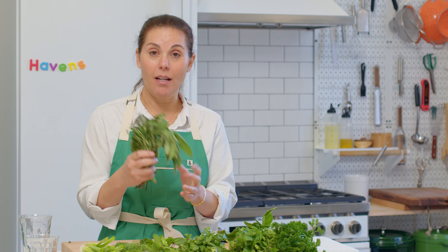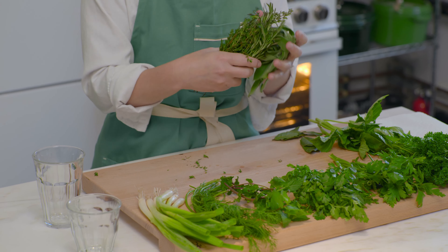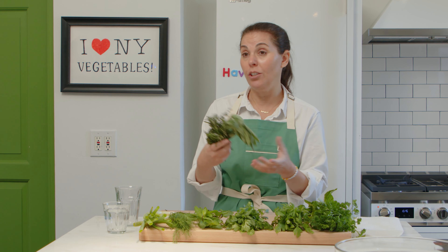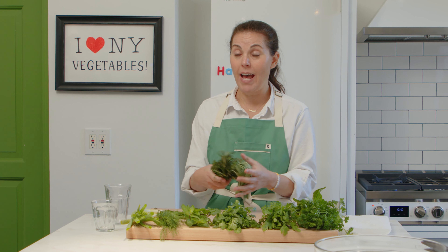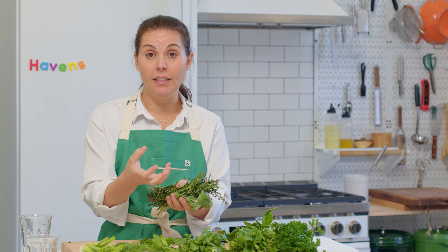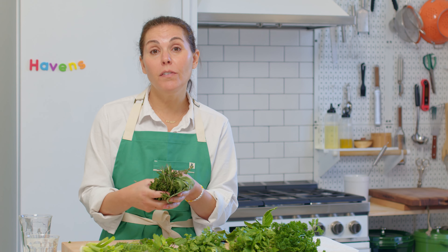I like to take these woody herbs — this trifecta of wintery, fall, woodier herbs — and use them in my Thanksgiving turkey. Just bundle them together; you can also add oregano and stuff the turkey along with half an onion. It'll imbue the whole turkey with flavor. You can do the same with chicken, roast potatoes, and squash. They're a beautiful addition to any fall or winter dish.